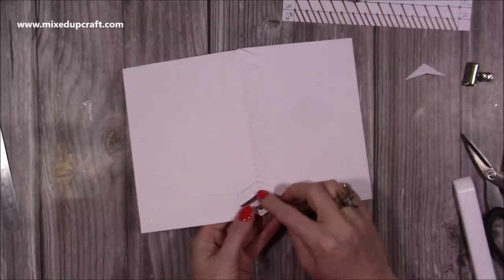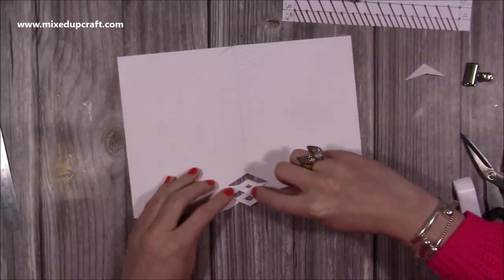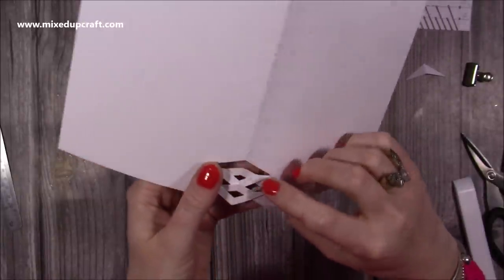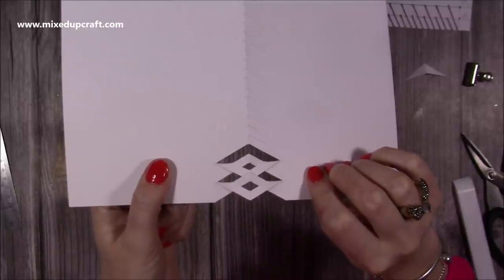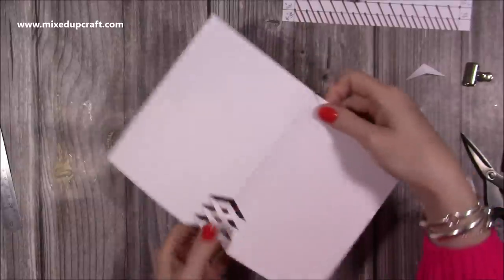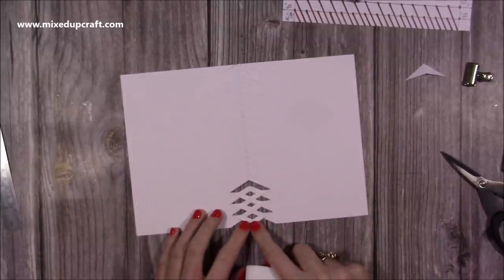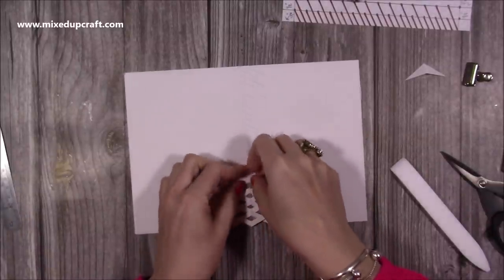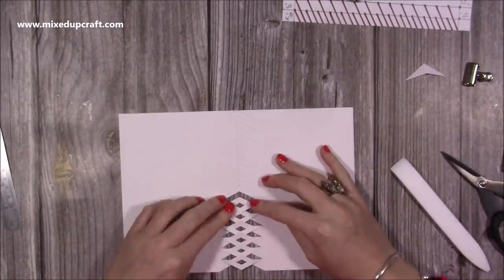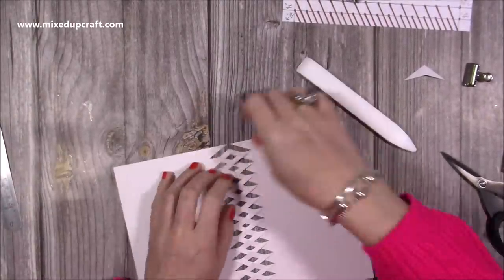Next, grab the next large arrow - always miss the small one. Grab the larger one and fold it back. The key is making sure your folds are nice and flat, and the score line and the point of each arrow lines up with the score line of the card. When you bring that one over, lock it underneath the previous one to get that effect. Miss the short one, bring down the larger one and pop it under each time. I don't use any glue on the actual lattice - I only add a little bit of glue on the bottom when we add that corner piece.